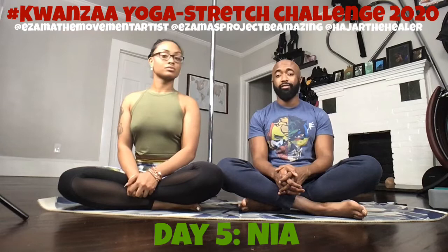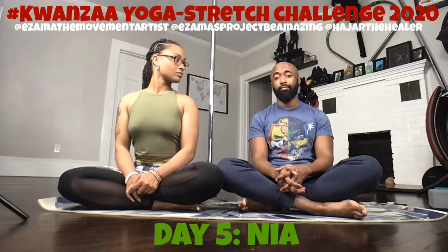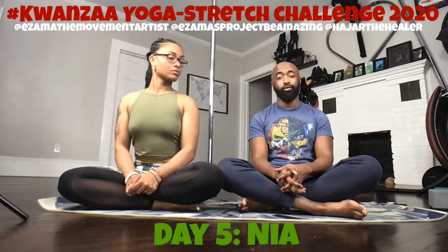With today's stretch it's going to be a mixture of a butterfly and a forward bend. We're just going to open up your hips, your lower back, hamstrings — a whole lot of stuff. So we're going to dig right into it.